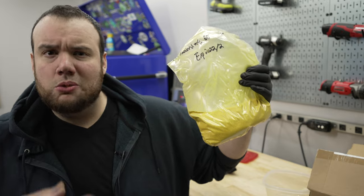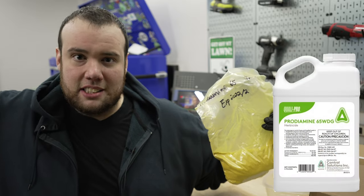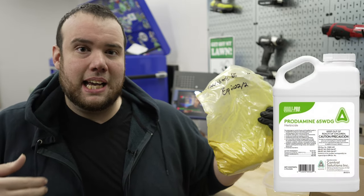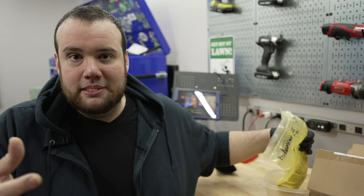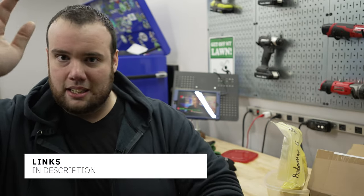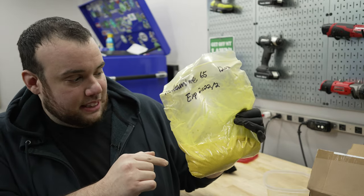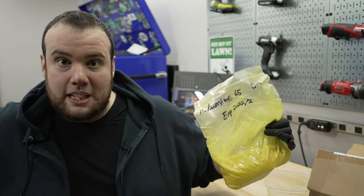The pre-emergent we're going to be applying today is called Prodiamine, and this is it right here. You're probably wondering why it's in a Ziploc bag — well, I bought this a few years ago and they only offered it in big gallon jugs, so I split it with my parents and friends. But Alan Hayne — the Lawn Care Nut — on his website Yard Mastery, just started offering five-ounce containers that are a perfect amount for a lawn like mine. He recommends mixing 5.2 grams per gallon of water per thousand square feet, so that's what we're going to do — mix it up and spray it in the backyard.